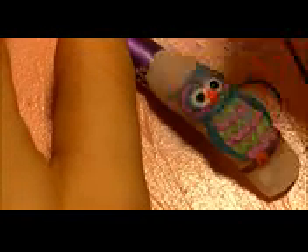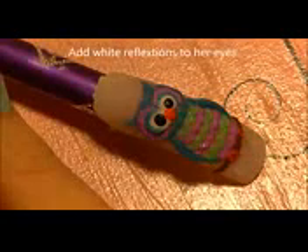With acrylic paint — not acrylic powder and liquid, but acrylic paint — I'm going to be painting her pupils. The reason you want to use paint here instead of hardening acrylic is because you don't want to add any more thickness to her eyes; this will just dry smooth and flat. Then add a white reflection in each eye made of two dots, one a little bigger than the other.